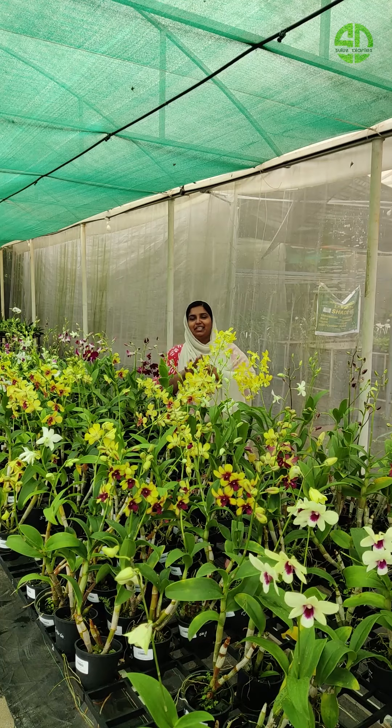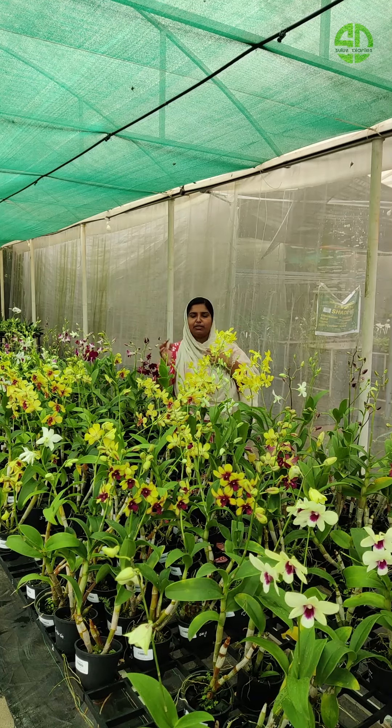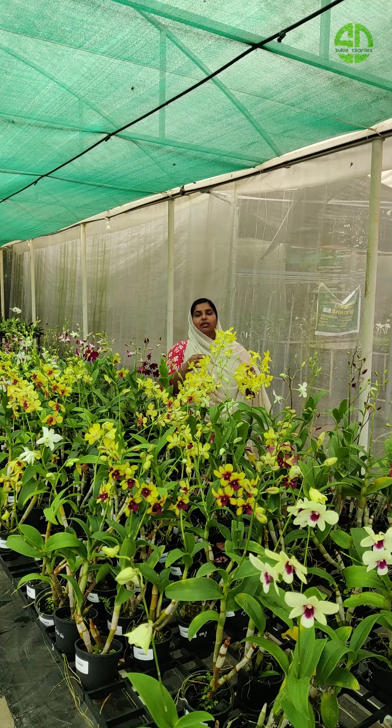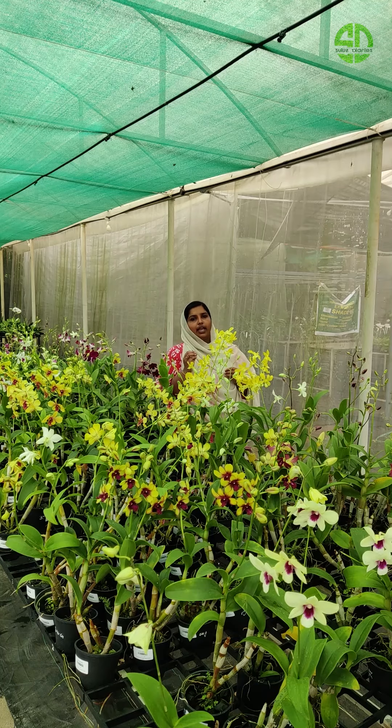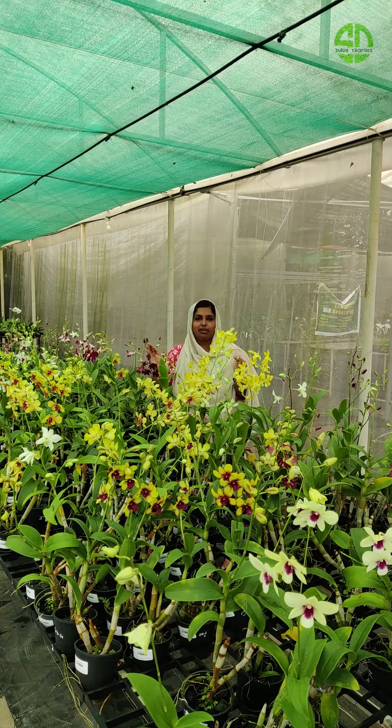Let's take a look at the insecticide. We will make an insecticide. We have no plants in this area right now. Let me use it as a fungus. We can use it as a chemical fungus. Three tips — we must use it as a fungus. If we don't know about plants, we can use it as well. We can use it as a chemical fungus or an organic fungus.